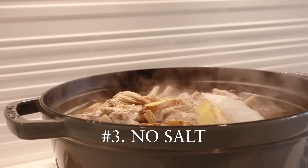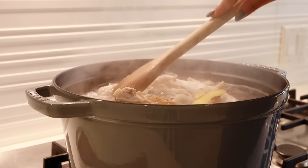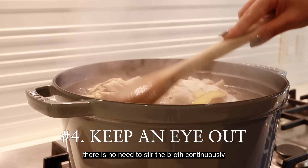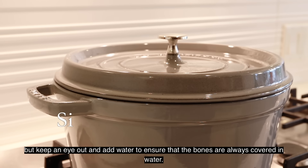Number three: no salt is needed. Season to taste when you're actually using the broth. And finally, number four: keep an eye out. There's no need to stir the broth continuously, but keep an eye out and add water to ensure that the bones are always covered.